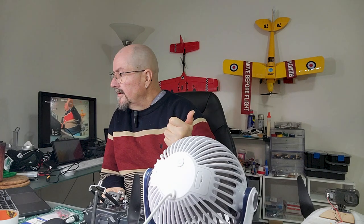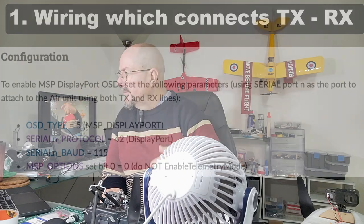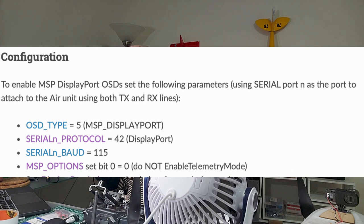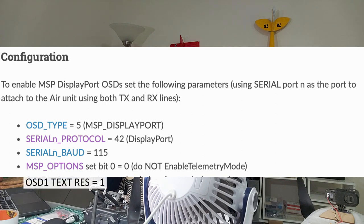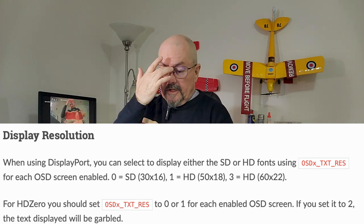Let me quickly run through everything. There are four things you need: one is the wiring — connect RX to TX and TX to RX, standard stuff. Then set the parameters: serial protocol, serial baud, OSD type 5, MSP options 0, and OSD1 text resolution to 1 for each screen you want running in your OSD. I have one screen, but you can set up more than one for whatever purpose you need.